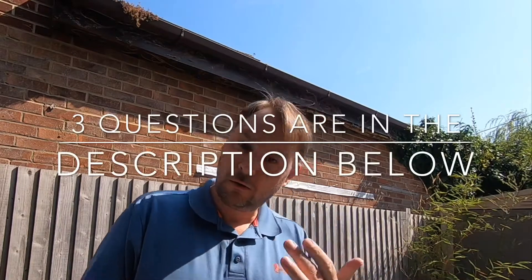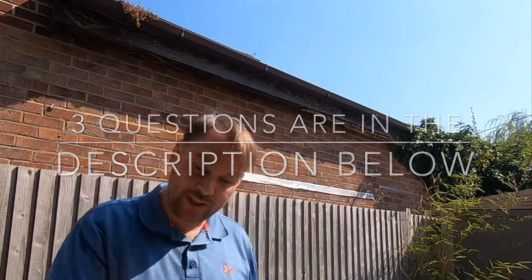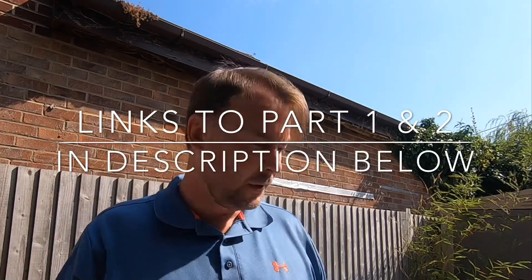There are three questions for your chance to win — comment them below this video. I'll run a YouTube comment picker next Tuesday or Wednesday. As long as you've got the three questions correct, it will pick a winner. Question 1, from Part 1: what was the make of the quick link I used? Question 2, from Part 2: what was the make of the degreaser I used? Question 3, from this video: name one of the makes of wet lube I showed you.